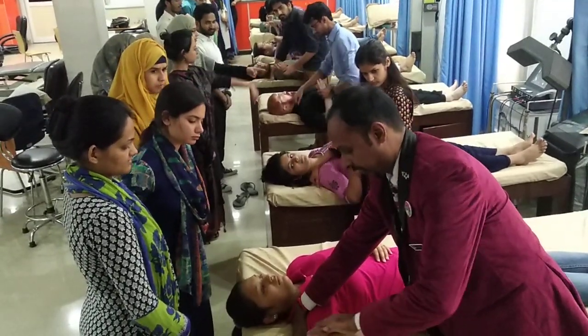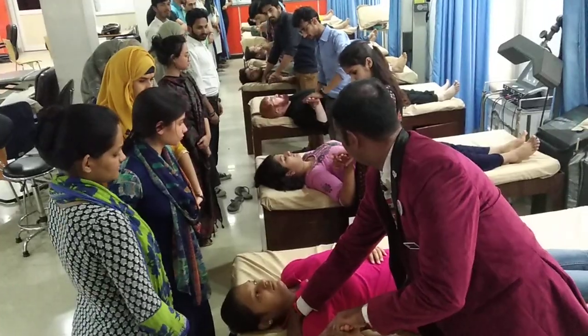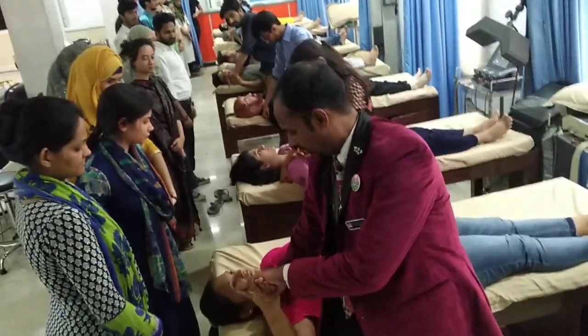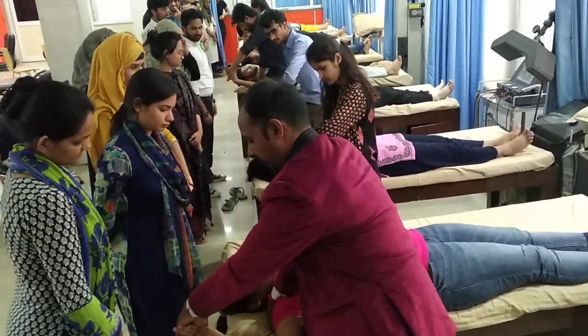Hand is held in pistol grip. Once the pistol grip is established, the therapist moves the shoulder into 100 degree abduction, then maximum external rotation.